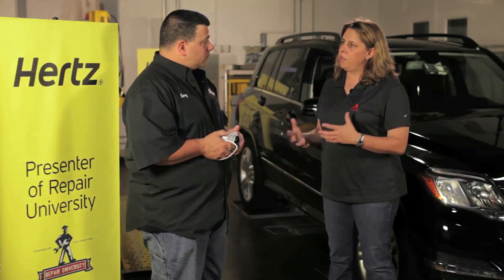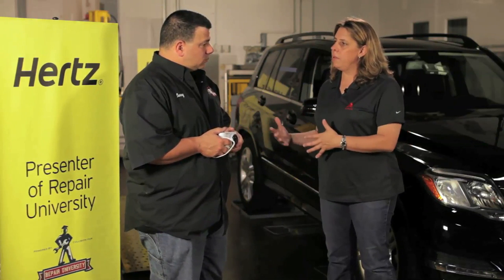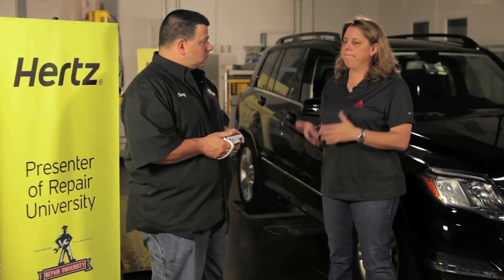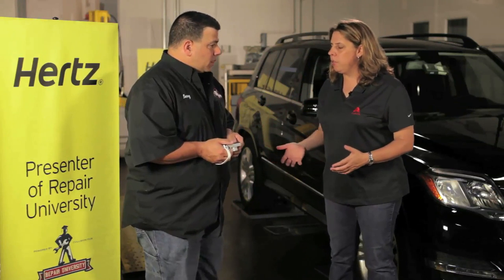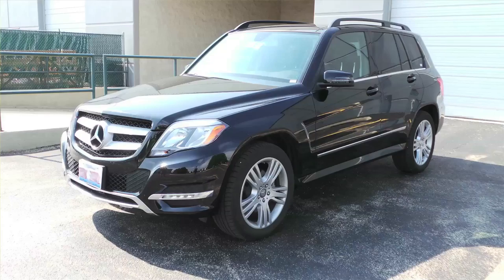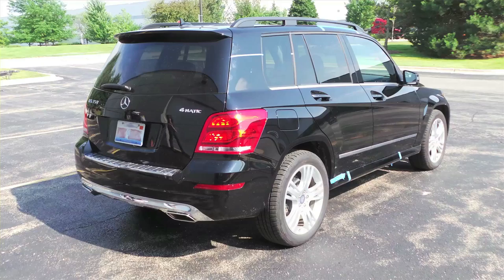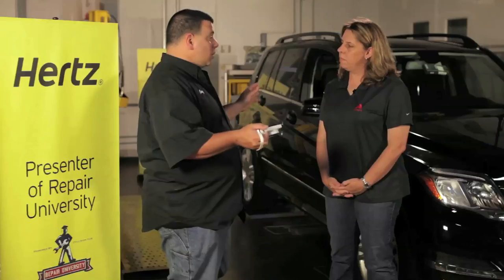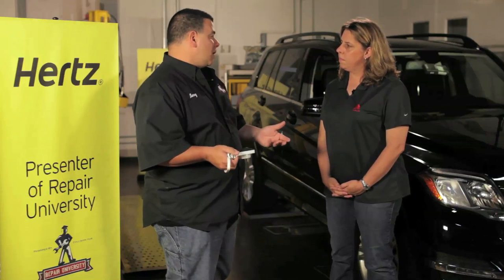As you start to document the damage and go around the car, follow a structured photo approach. Start with the standard four-corner pictures — some states like New York require at least four corners, but I suggest that as bare minimum. If you can get the full front, full rear, and full left and right sides, take those. If you can only get two of the three, take those. The more pictures you have, the better.